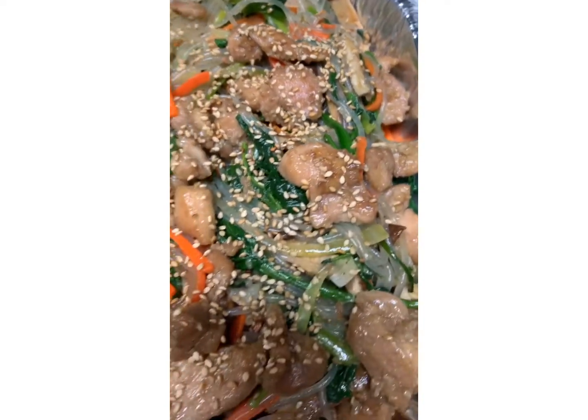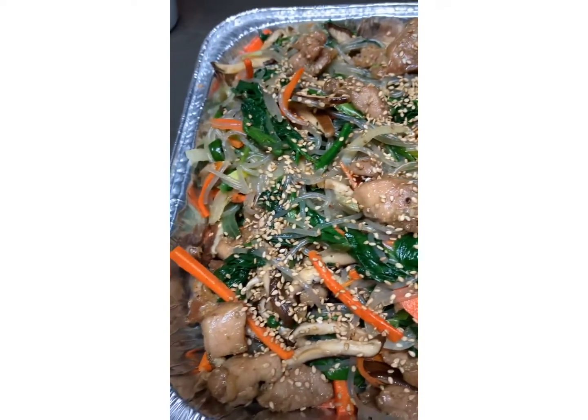Just wanted to show you guys how I make chapchae noodle — Korean noodle.